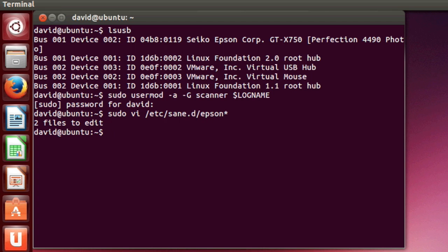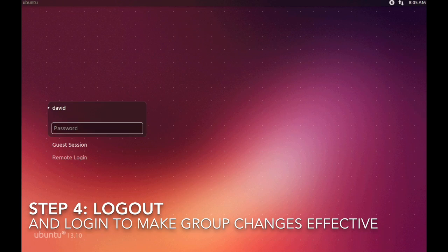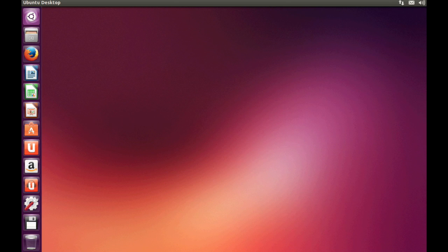Then we'll move on to the next step: log out and then log back in. That will enable the group ID value to pick up from the change we made earlier when we added ourselves to the scanner group.